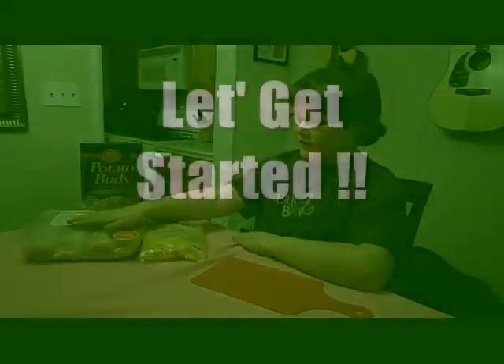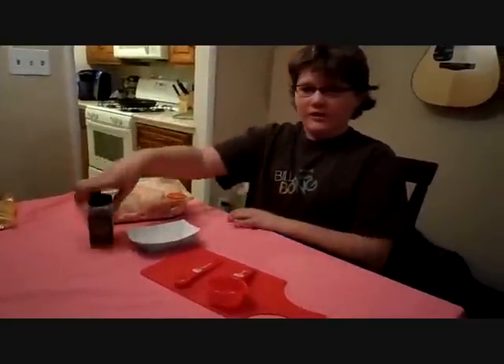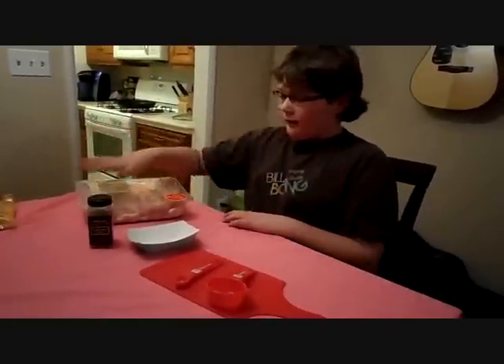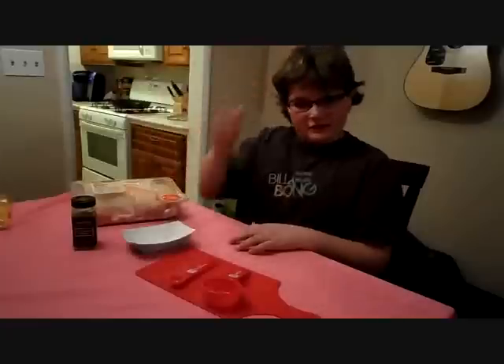Today we will be making a family favorite: lemon pepper chicken. We are going to pan fry 4 chicken breasts, but first we have to dry rub them with 21 Season Salute. To dry rub about 4 chicken breasts, we are going to need 2 tablespoons of this 21 Season Salute.